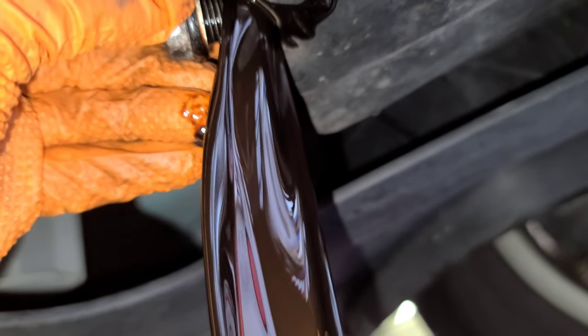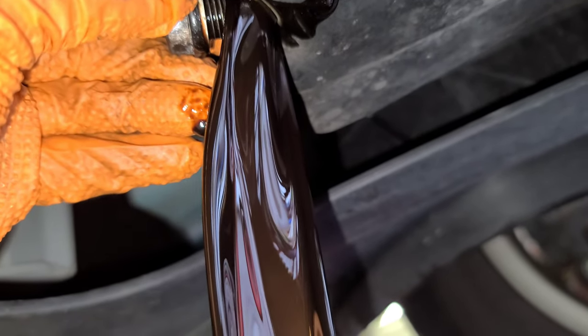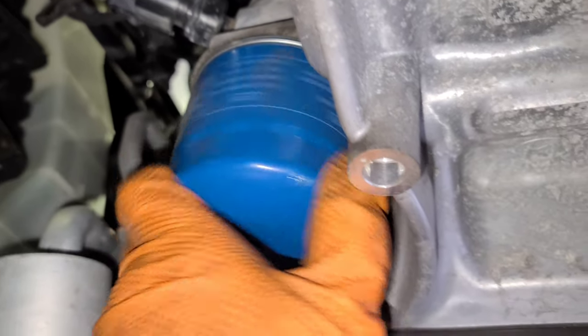The oil is dark — it's black. It's still relatively clean though; put in the comment box and let me know what you think. Now since the oil filter is close to the drain plug, I'm going to remove the oil filter too.